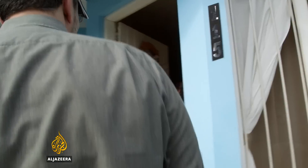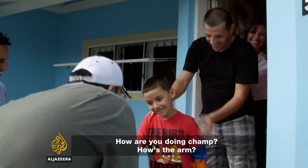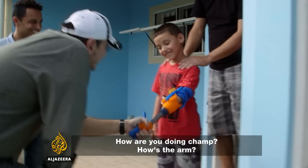Hello. How are you? How are you doing? How are you doing with this hand?